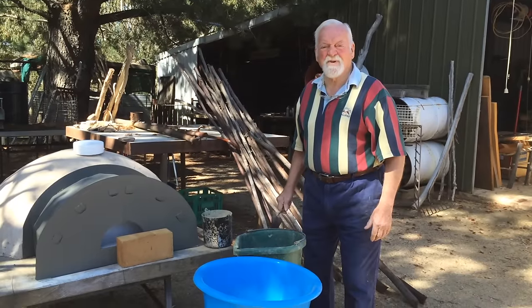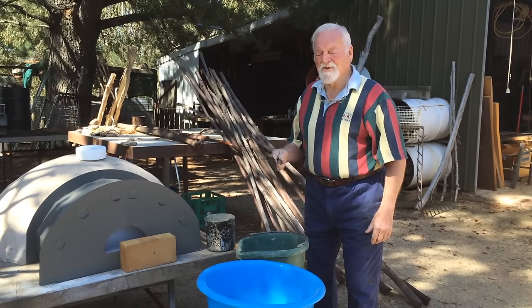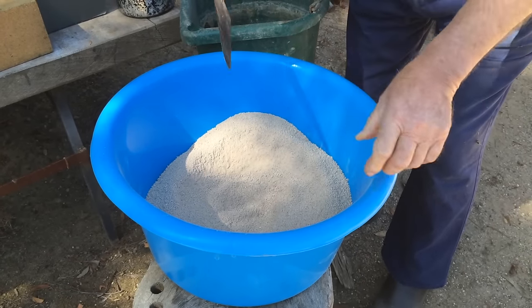Good morning, I'm John from Pizza Up in a Box. I just want to give you a little demonstration of how to mix your refractory cement to the proper consistency to put over the top of your mould. All the tools we need is a 50mm bowl and a round nose trowel.